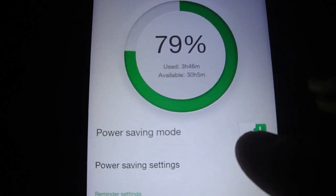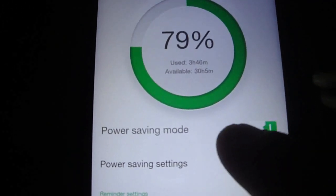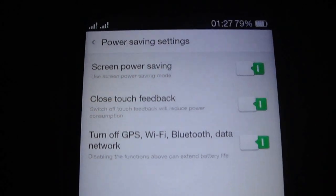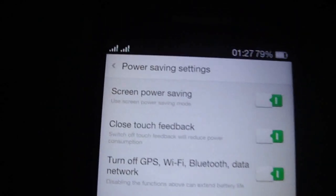As you see, you have a great feature here — it's Power Saving. You can enable it like this, and it saves the battery.